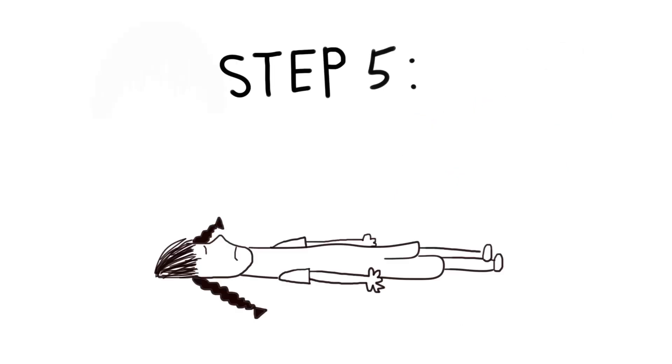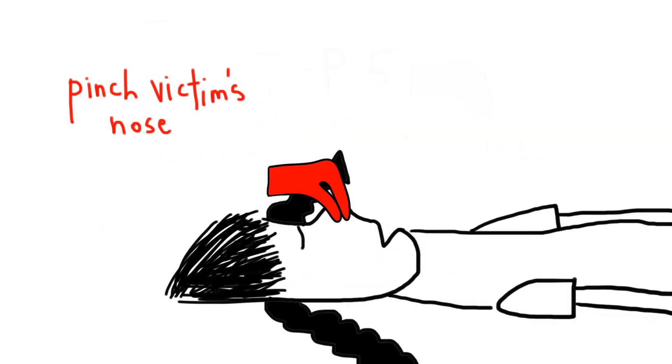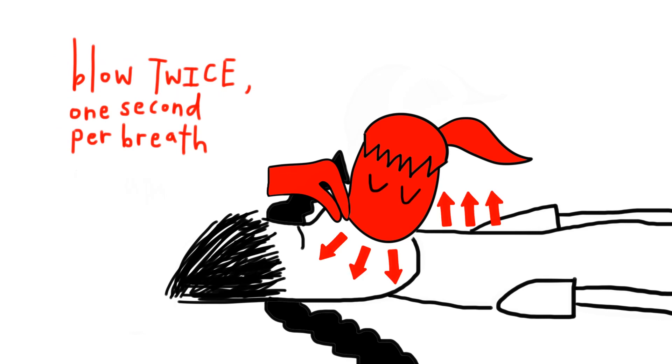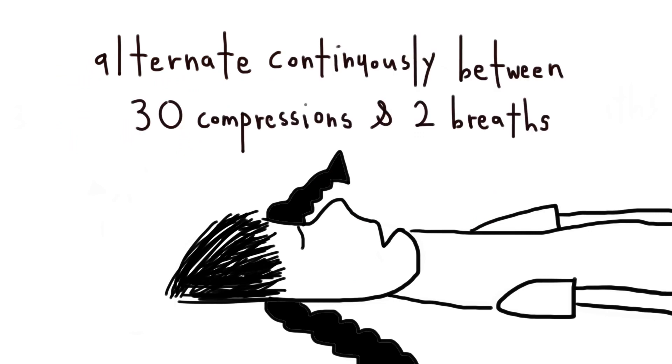For children, you must do mouth-to-mouth breathing. Tilt her head and lift her chin. Pinch her nose with one hand and cover her mouth completely with your mouth. Blow twice — a second of breath each. Make sure her chest rises and falls after each breath. Alternate continuously between 30 compressions and 2 mouth-to-mouth breaths.